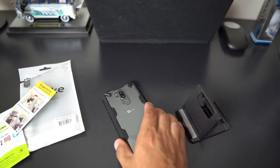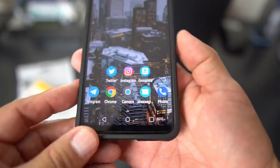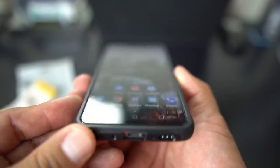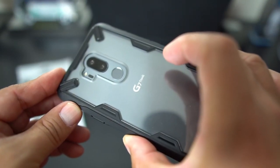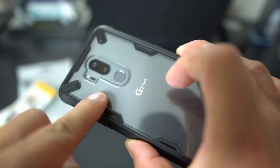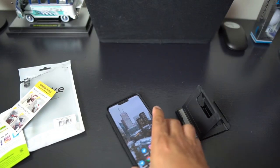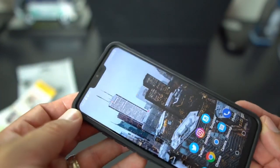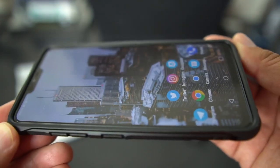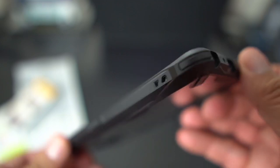If you want to lay it face-down, you're good to go — I'll demonstrate that gently. On the back, that little protection means if you lay it down, your camera lens is safe. Also, I have a screen protector on the LG G7 and this case works well with it — no issues there.